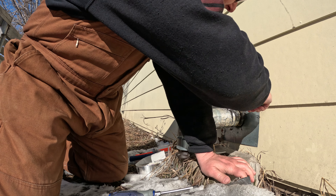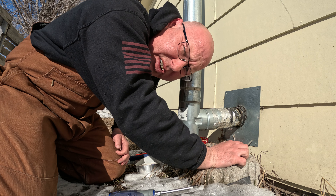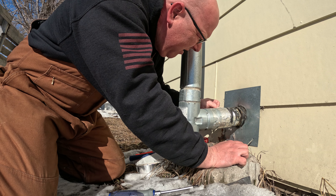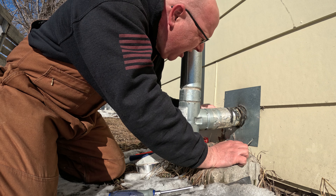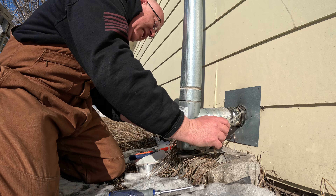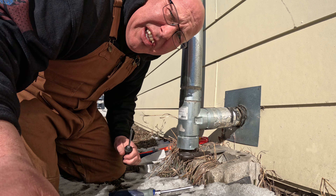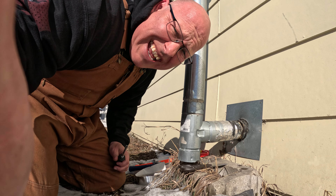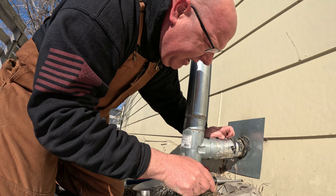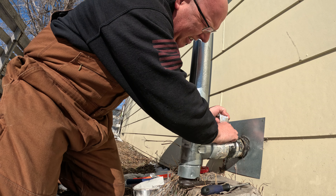If for whatever reason this would get plugged — don't ask me how I know this — but my dad and I were at a cigar bar in Minneapolis one time, and anything above three-foot level you really couldn't see; the smoke was that thick. That will happen in the room where you have the pellet stove if this gets plugged.